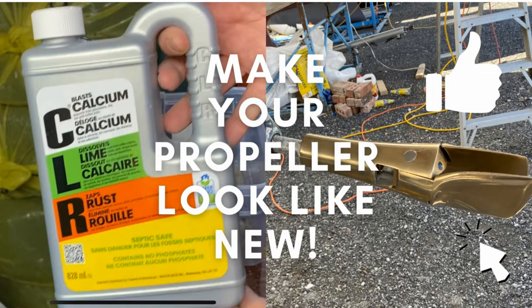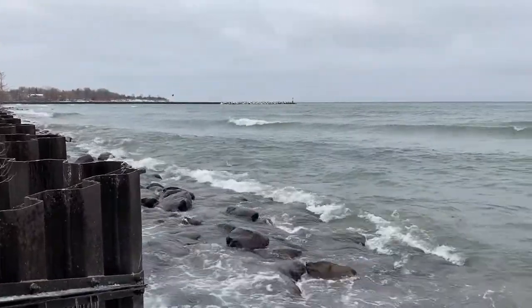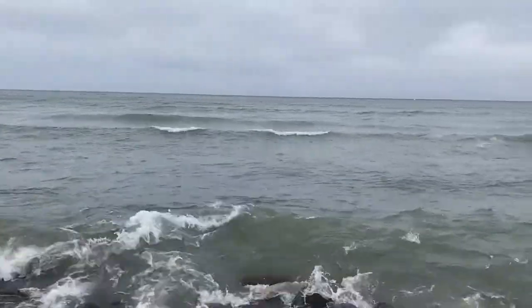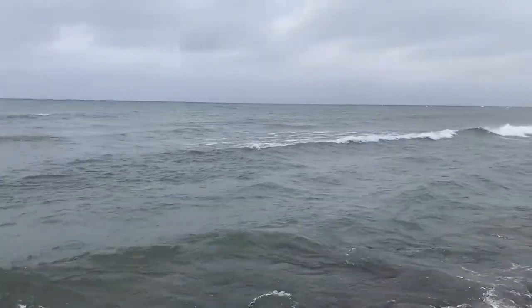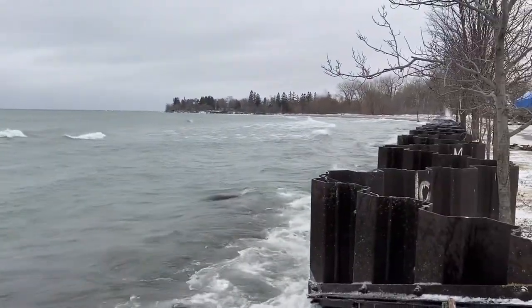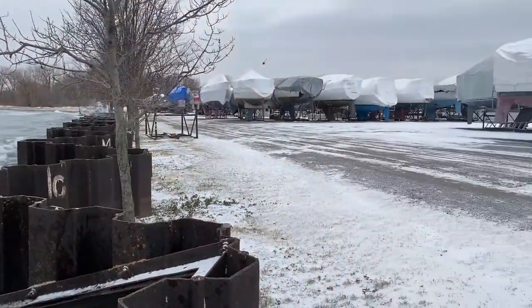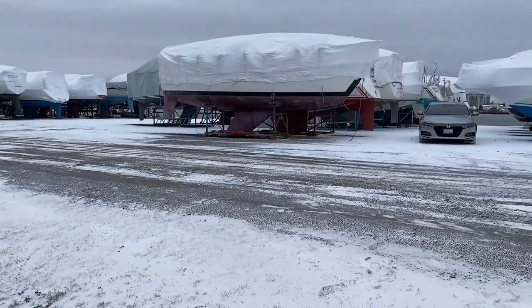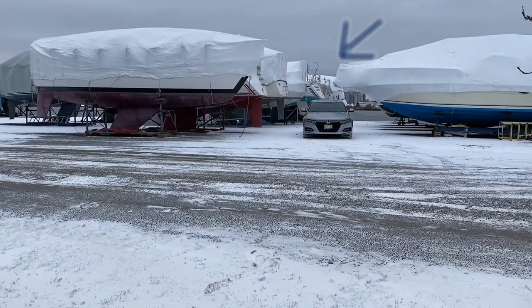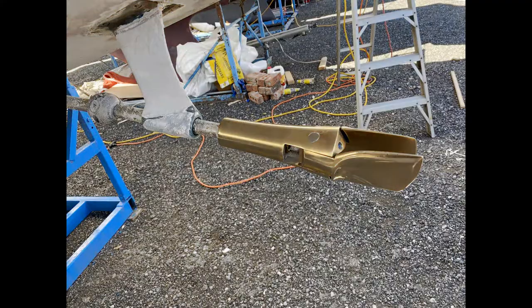Welcome back guys. In today's video we're going to look at how to uninstall your Gori folding propeller and make it look spiffy and shiny. CLR does play a big part in this whole process, but we do have to get that propeller off the boat first. We want to take this prop that looks like that and make it look more like that — that's the point of this video.